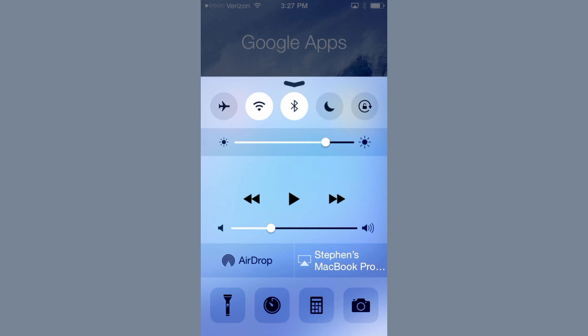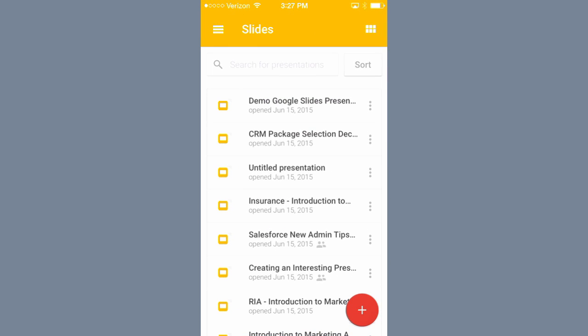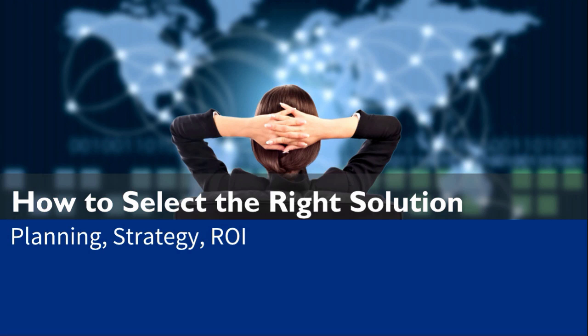The next step is to go into Google Slides, tap on a presentation, and then tap on the arrow in the top center of the screen. You will now be in presentation mode.